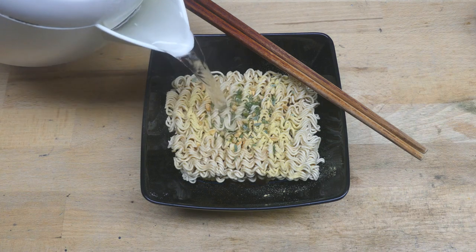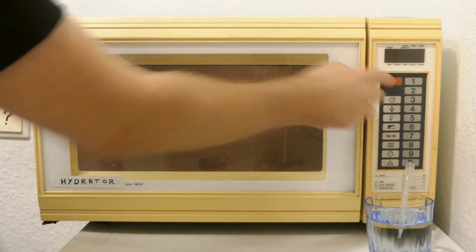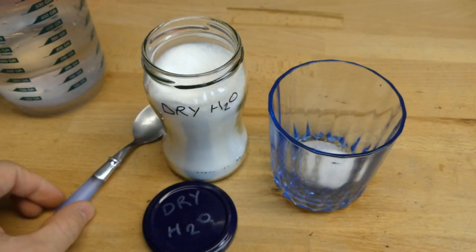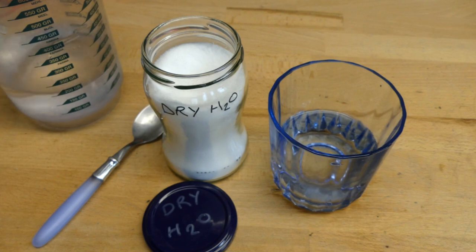After the fabulous invention of instant noodles and the raging success of dehydrated pizza, now comes the revolution of dry H2O — just add some water and you'll get even more of this life essence.